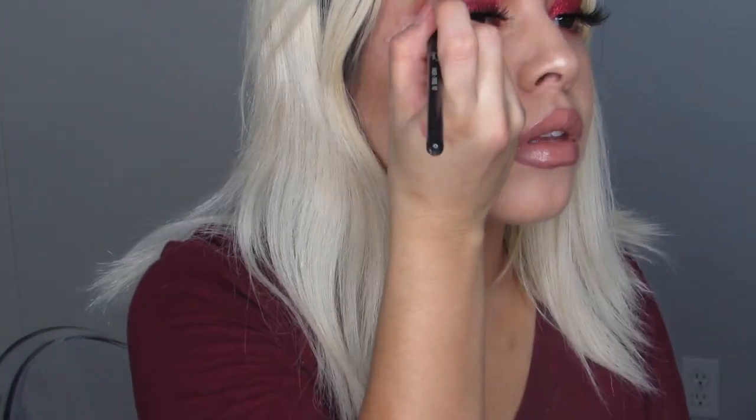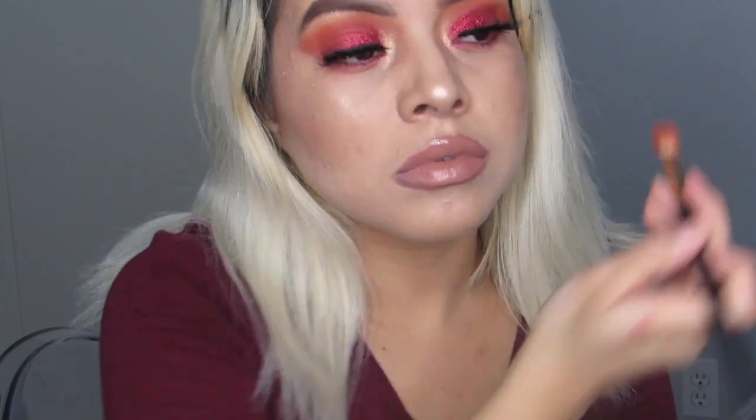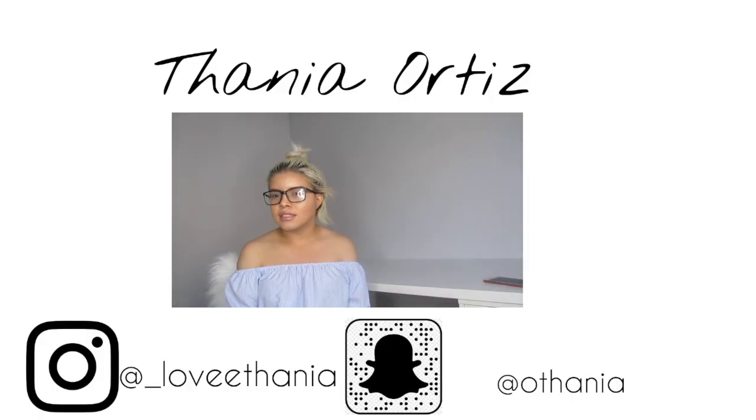Last but not least, I'm applying a little bit of the Amrezy highlighter on my brow bone and blending it a little bit because some glitter went on there. I'm using the Mario Badescu Rose Water, the Cover Fix Setting Spray, and the Urban Decay All Nighter Setting Spray — all three just to give me really nice glowy skin and set everything well. Thank you guys for watching, please remember to like and subscribe. See you guys next time.